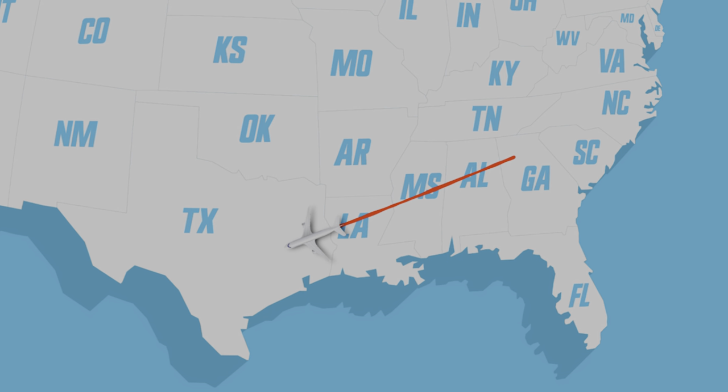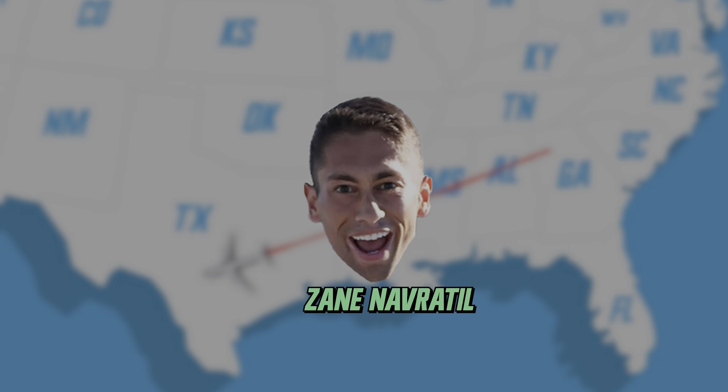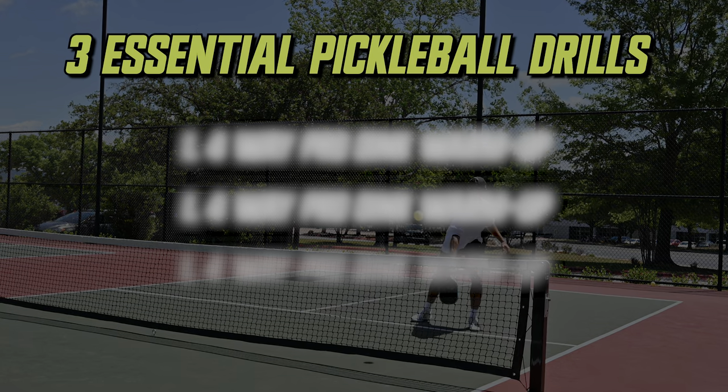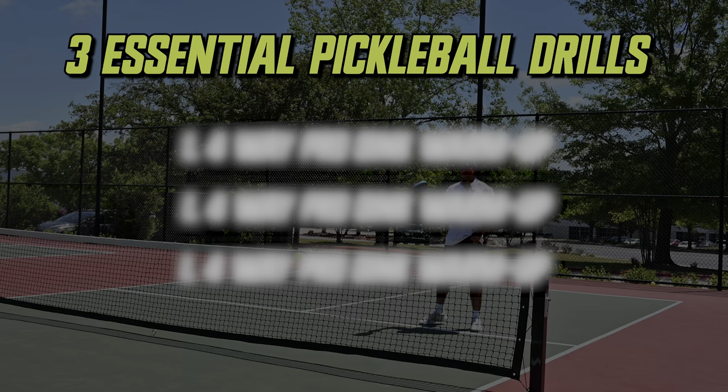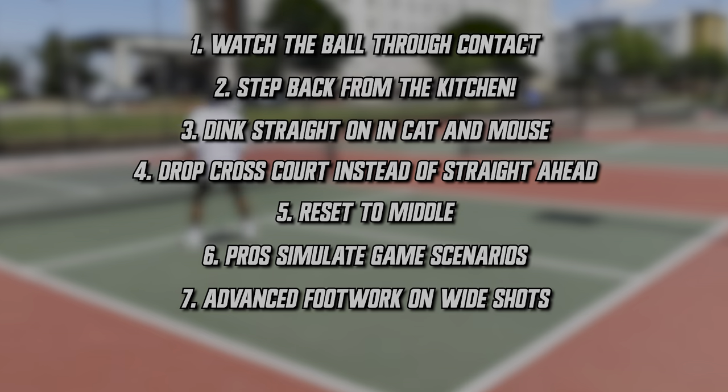A few months ago, I traveled to Austin, Texas to train with one of the top pro pickleball players, Zane Navratil. He introduced me to three essential pickleball drills that I had not seen before. So I'm going to share those with you while showing you eight game-changing pickleball tips I learned from our session. This is the Road to Pro.